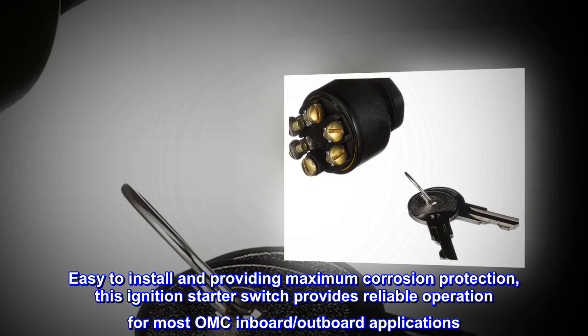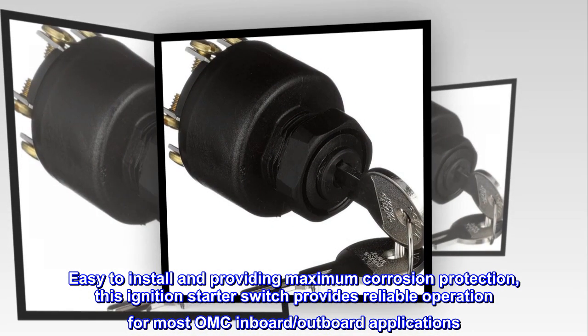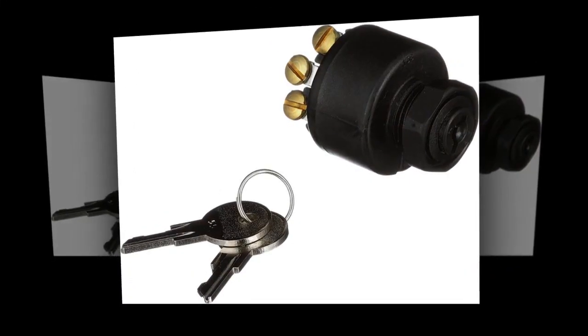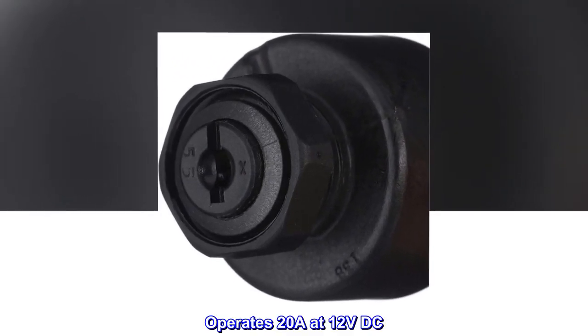Easy to install and providing maximum corrosion protection, this ignition starter switch provides reliable operation for most OMC inboard outboard applications. Push-to-choke feature eliminates need for separate choke switch. Operates 20A at 12V DC.